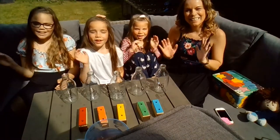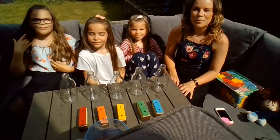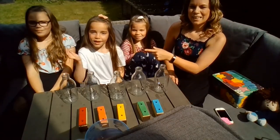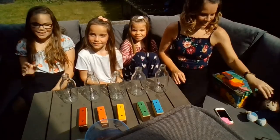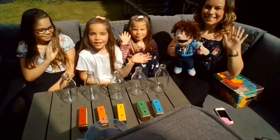Hello everyone! Hi. And welcome to another music session with Mrs Watkinson. Some of you know me as Hayley. And today we have Maisie. Hi. Jasmine. Hi. And Eloise. Hi. And we've got our little friend Freddie. Hello Freddie. Hi.